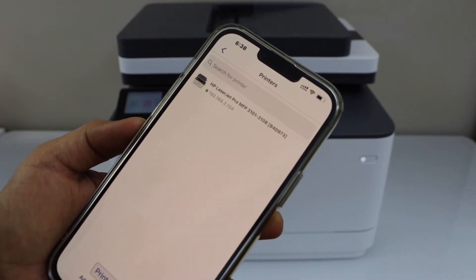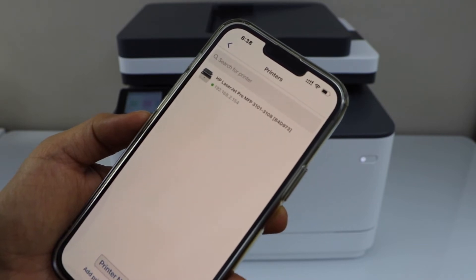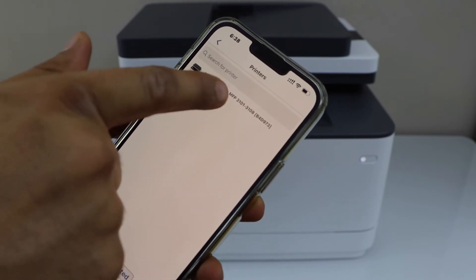It will display the HP LaserJet Z Pro MFP 3101 to 3108 series. Select your laser printer.